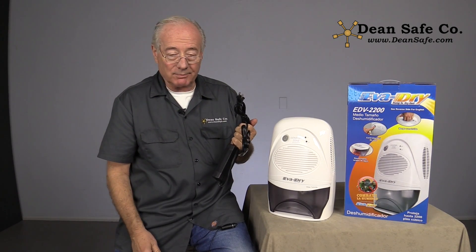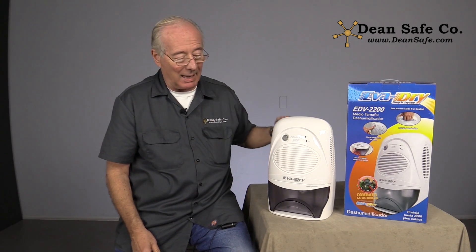Plugs into a normal wall outlet, ready to go. You can use it right out of the box. Thanks.